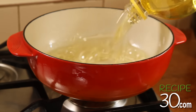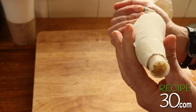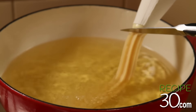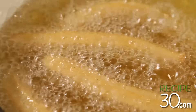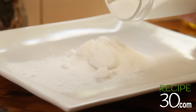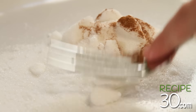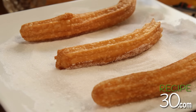All right, now it's my turn. We need hot oil. Once it reaches temperature, I simply squeeze and cut. Fry until golden brown — look at those babies! Now some sugar and cinnamon — mix them well. Let's roll those babies in there.